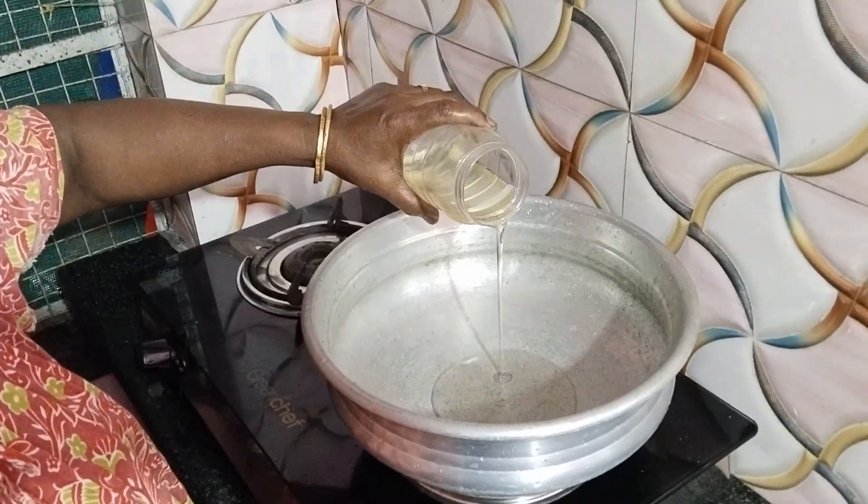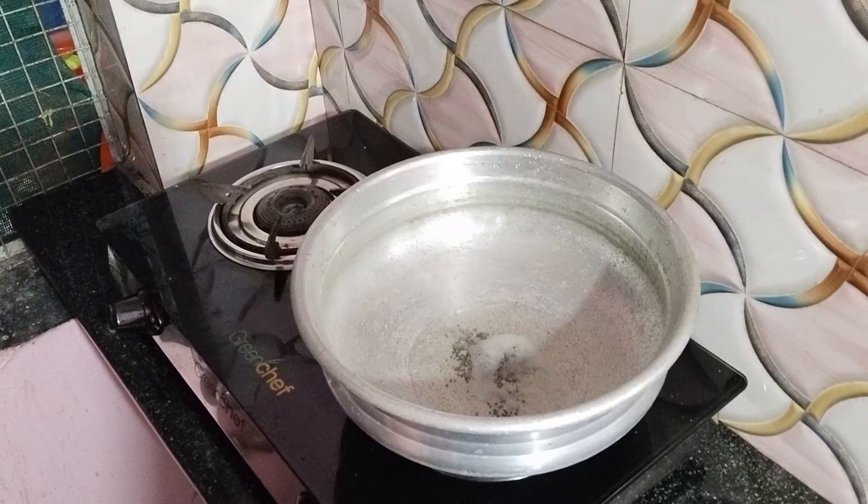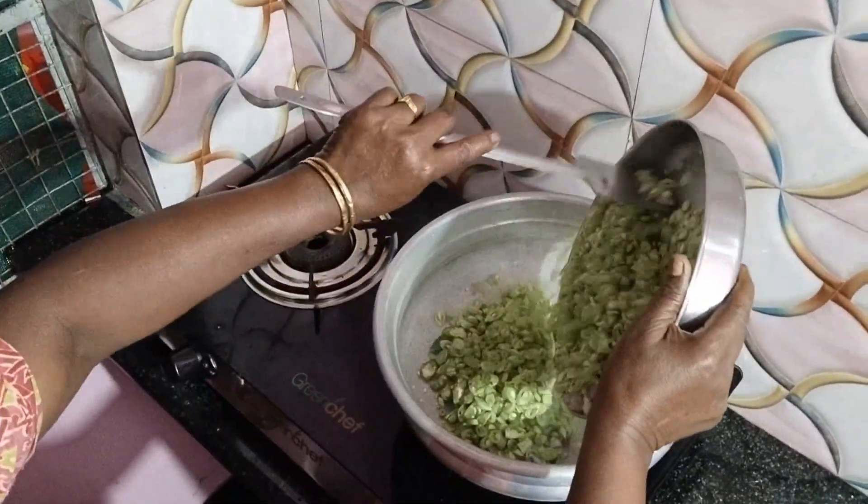I'm going to buy some beans. I have a tender and one onion, a tender and two onions. It is so tender. I have to add some beans.